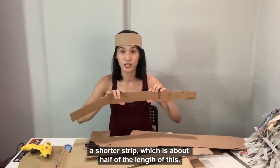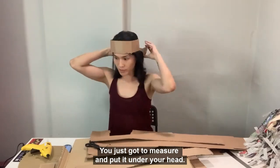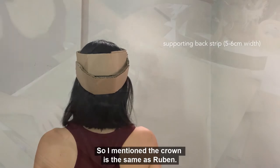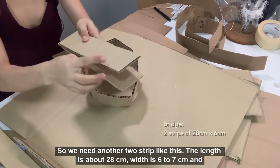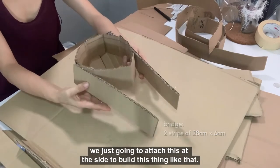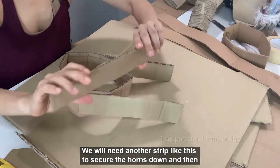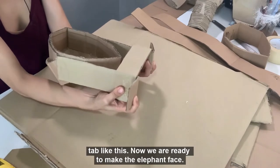Next, we will need a shorter strip which is about half of the length of this. You just gotta measure and put it under your head. This is to support the heavy mass above you. The crown is the same as Ruben's, so we will need another two strips like this. The length is about 28 cm and the width is 6 to 7 cm. We are just going to attach this at the side. Once this is done, we will need another strip to secure the horns down, and then leave about 5 to 6 cm of space so that you can make a tab like this.